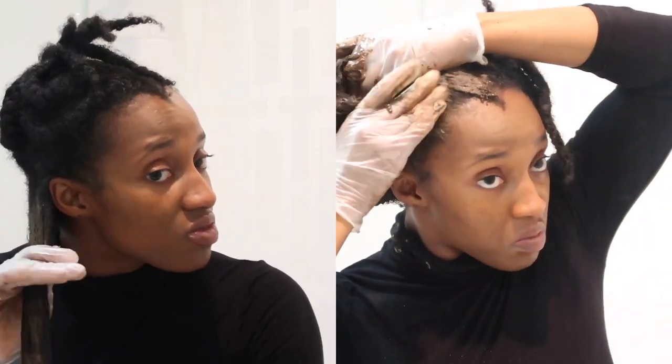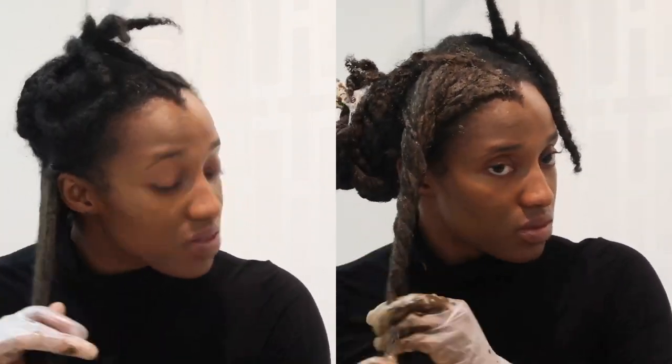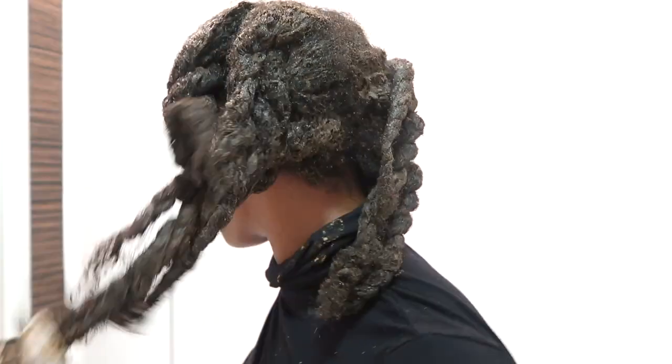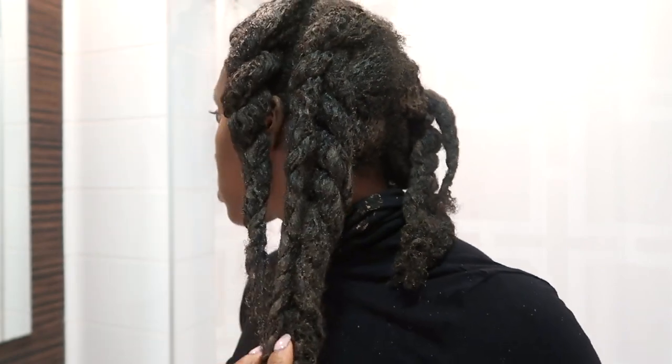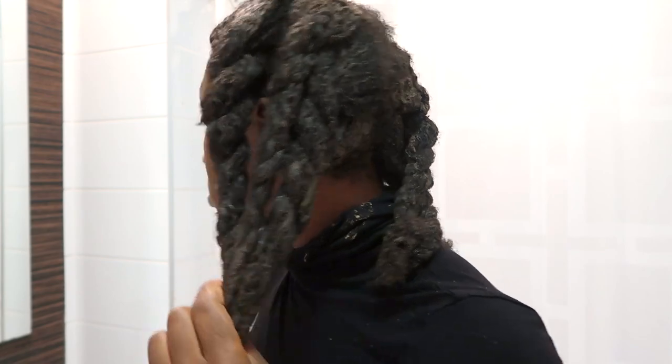I apply the mask in the same way that you would apply a relaxer or dye, and that's what I'm doing here. This is what my hair looks like when I've done every single section — it wasn't that messy to be honest, and I'm actually happy with how it looks. My hair is completely coated.